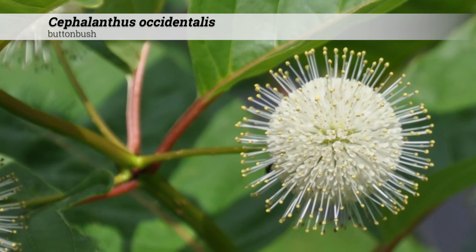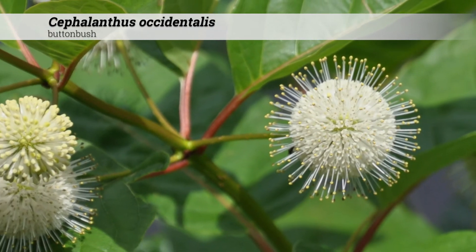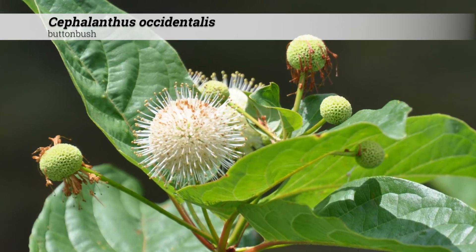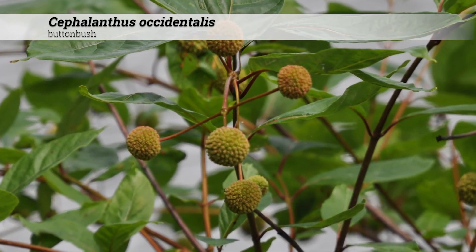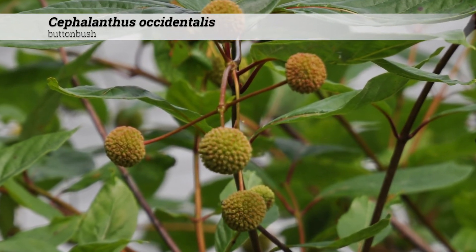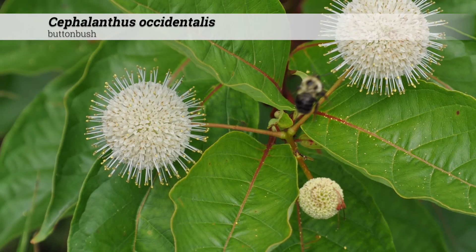Individual creamy white flowers are very small and packed into spherical clusters with projecting styles. The overall cluster size is about an inch to an inch and a quarter across, creating a very spiky-looking flower. The fruit occur in rounded masses of nutlets and will persist through the winter — this can be a good winter ID feature. Flowers usually occur in June and July.